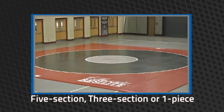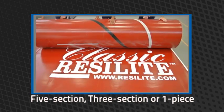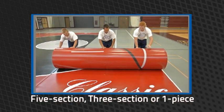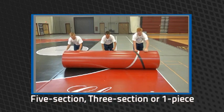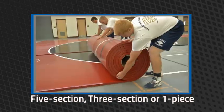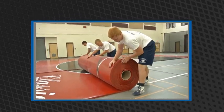Each Resolite mat is custom manufactured, allowing you to configure and design the mat that will best fit your needs. Choose Resolite's five section classic mat for easy four-person setup and takedown. Smaller sections make the mat much easier to handle and set up with less taping than lightweight mats, saving valuable time and money.